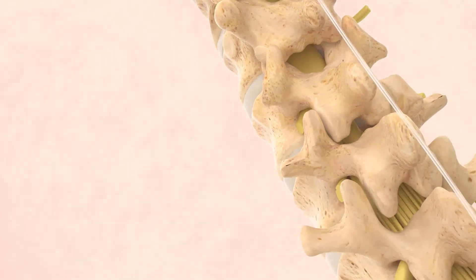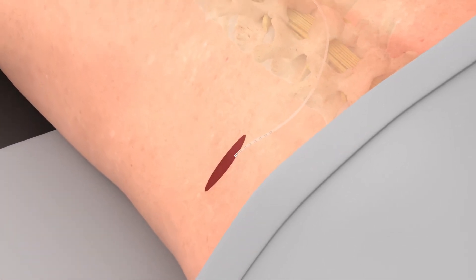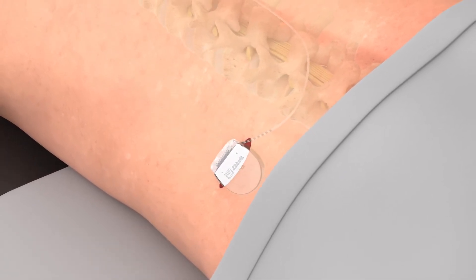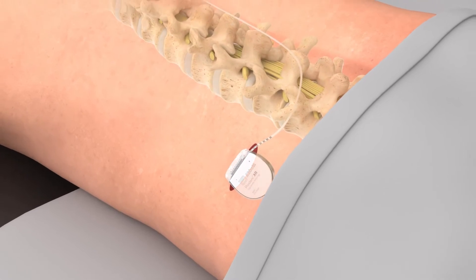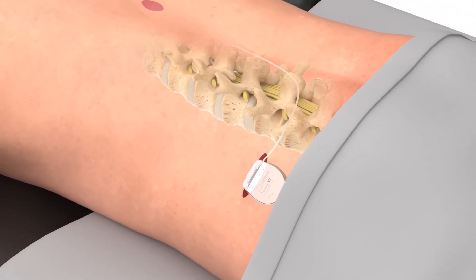Next, the surgeon will create a space to place the battery, usually along the abdomen or buttock area. Your doctor will speak to you prior to the procedure to determine any placement preferences. The paddle lead is connected to the battery and then the battery is placed under the skin.